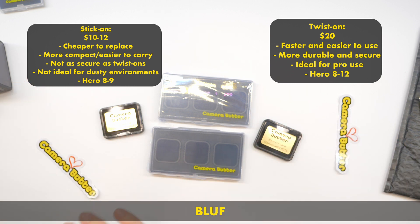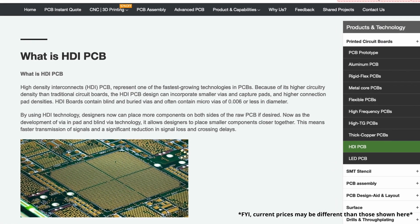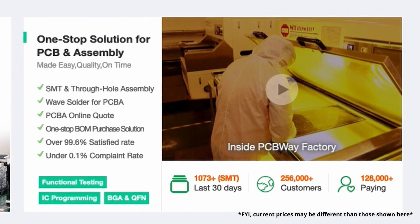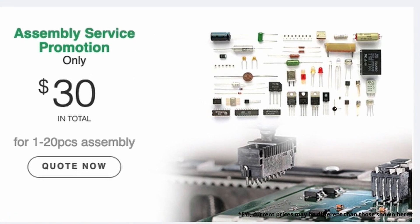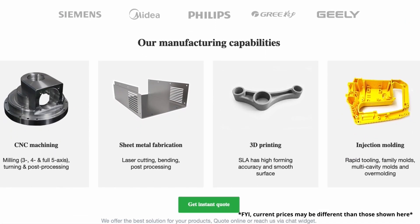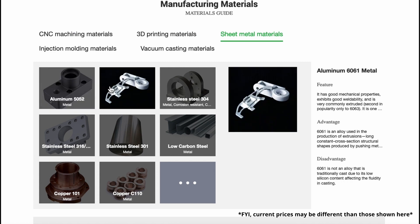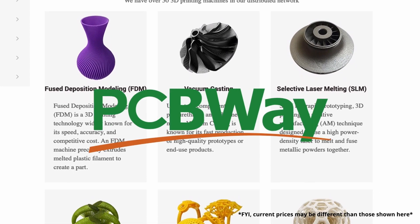We're going to get into more Camera Butter stuff because I love Camera Butter. But first, a word from our sponsor for today's video: PCBWay. PCBWay makes custom printed circuit boards. They have thousands of components and circuit boards and all kinds of stuff to choose from. They even have a service where they will assemble all of your components on the board in the design that you send to them and verify it works before shipping. If you're not into making electronic stuff, they also offer rapid prototyping services like 3D printing, CNC machining, sheet metal bending, and injection molding. Check out PCBWay — I'll have a link in the description.